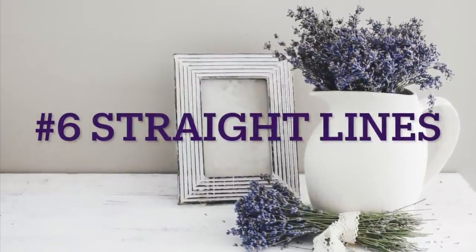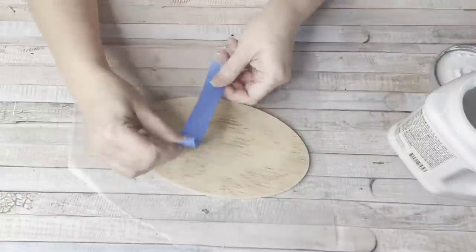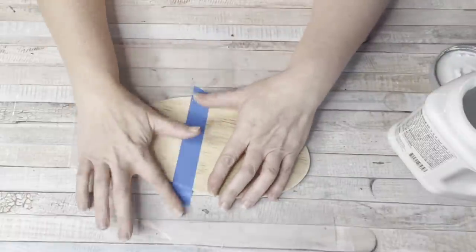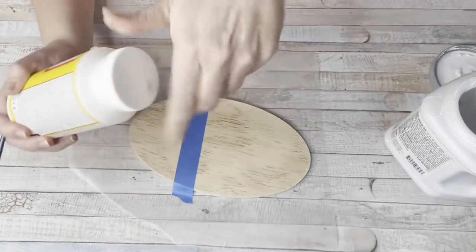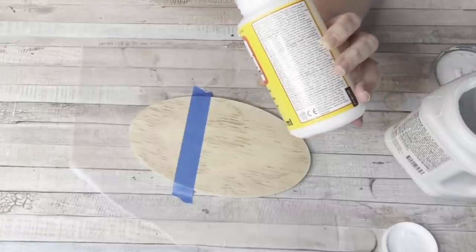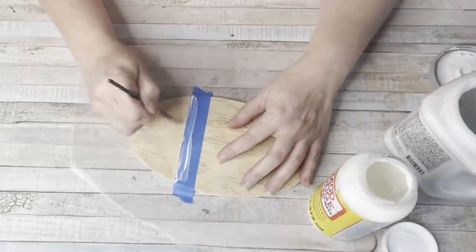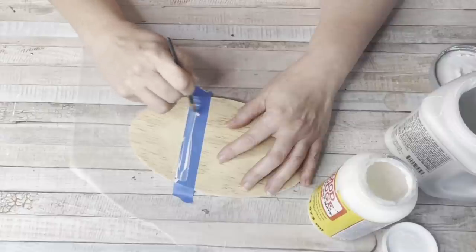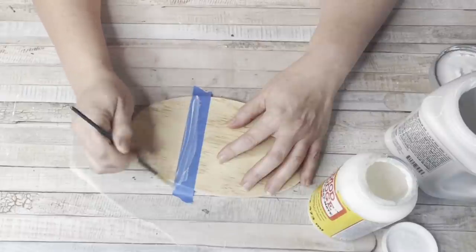Number six, straight lines. We all struggle with straight lines — I know I really do. I saw this tip on YouTube by Caitlin from Crafts by Caitlin. She puts her painter's tape down and then takes some Mod Podge and paints it over the edge of her painter's tape. You don't need that much Mod Podge, and you also don't need to paint on the tape — you only have to paint where the tape meets the wood. You're just going for a clean line.